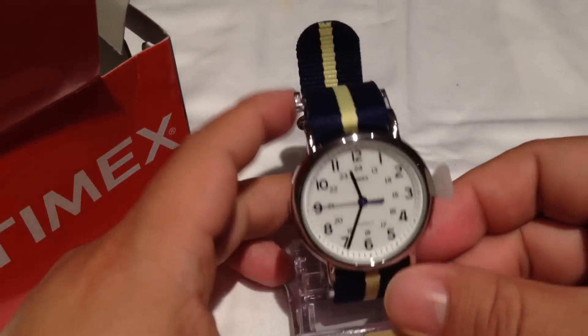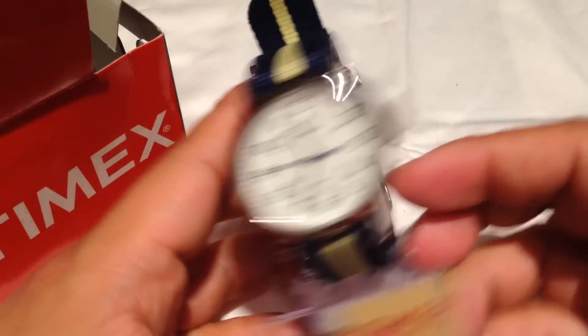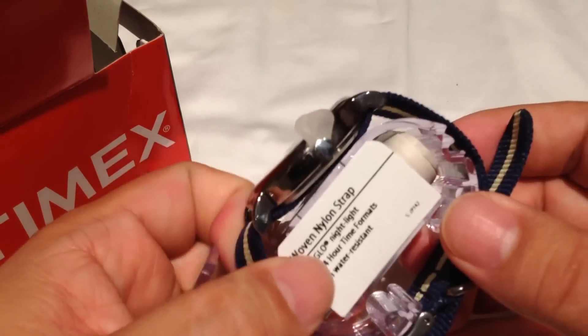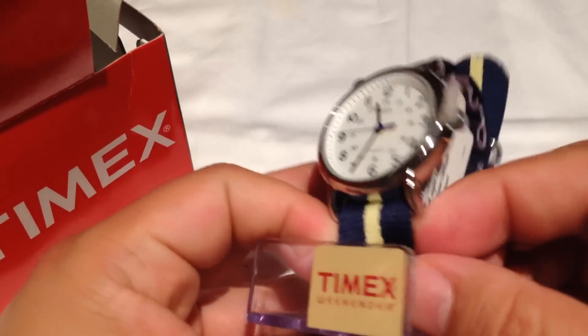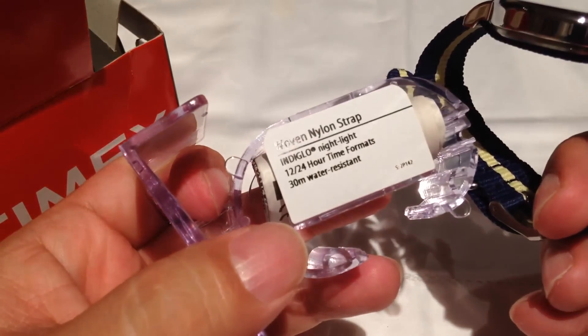This is one of those watches that's actually very inexpensive, so you can buy a watch that has a little style, is pretty functional, durable, and reliable, and won't set you back a lot of money — so you don't have to worry too much about it.